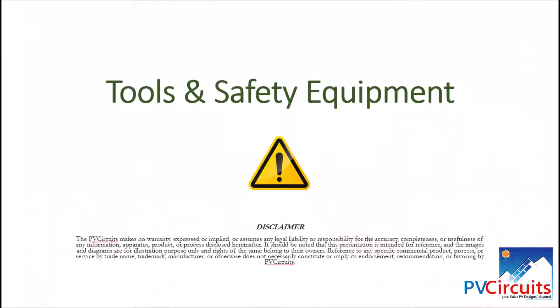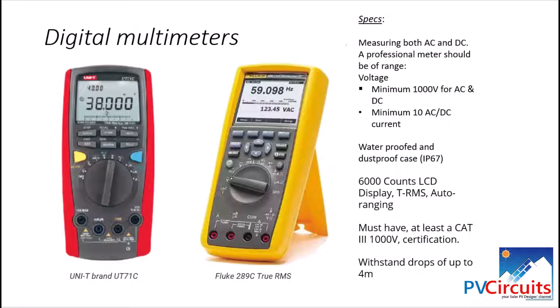Welcome again to this channel. Today the topic is tools and safety equipment. As a contractor, installer, or maintenance technician, you will require various tools to do your work effectively. The list we are looking at here is not exhaustive; however, we've selected some which are necessary to enable you as a solar PV installer to carry out your work diligently.